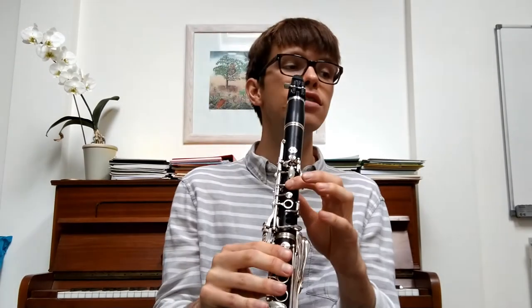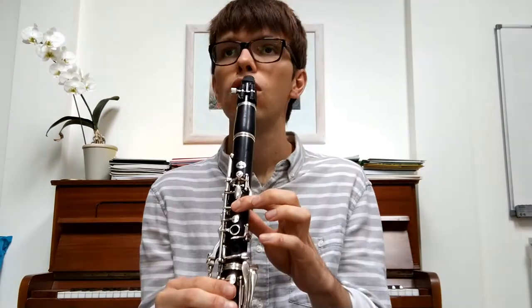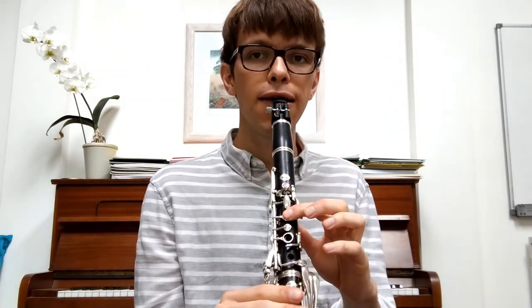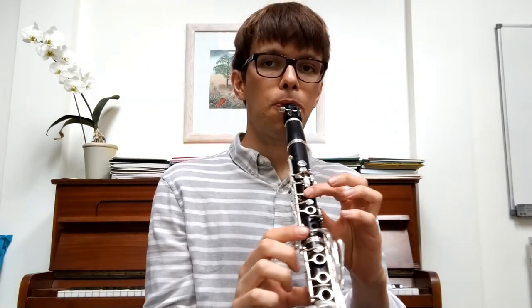I'm going to play those two bars together once and then we're going to do it together. So let's try it — I'll do it on my own first, listen to it. One, two, three, four. Let's do that together. Ready? After four — we start on the note E. One, two, three, four. Really, really nice.